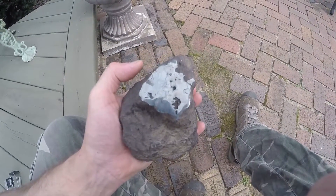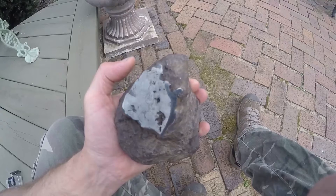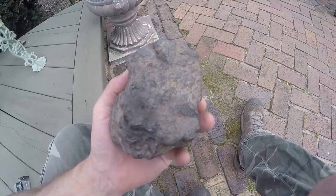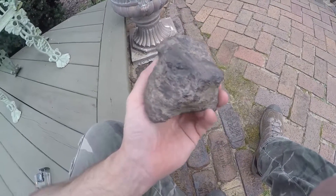It's passed all the tests. It's magnetic. Every other test online I've done to it has passed. I'm 95% sure it's a meteorite. The next step is to send it in the mail to get it certified.